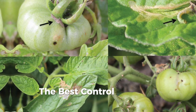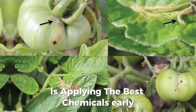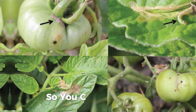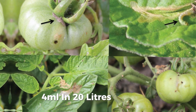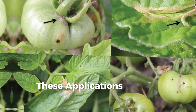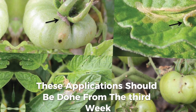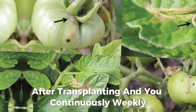The best control for tuta absoluta is applying the best chemicals early. You can apply Belt at 5 ml per 20 liters of water, or Miravis around 10 ml per 20 liters of water. These applications should be done from the third week after transplanting and you continue at least weekly.